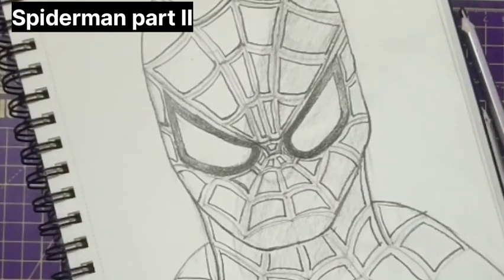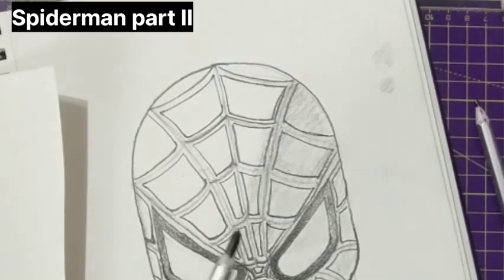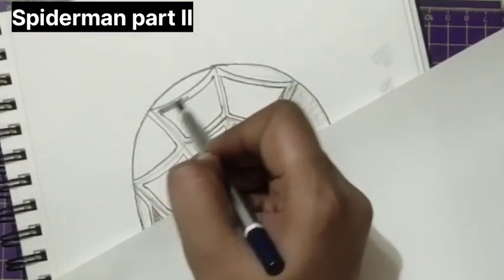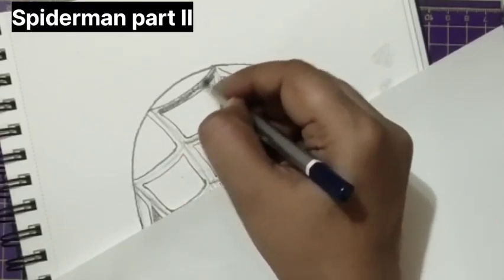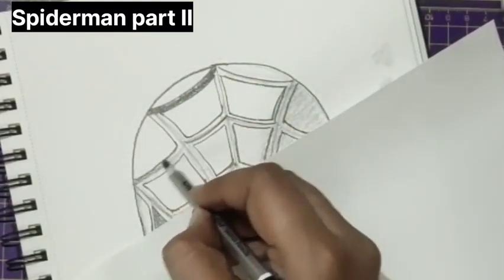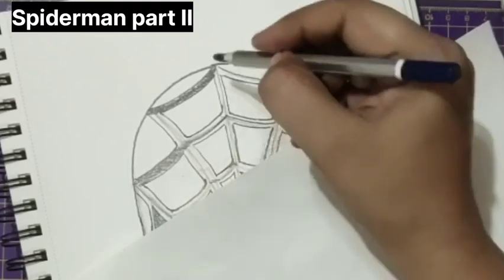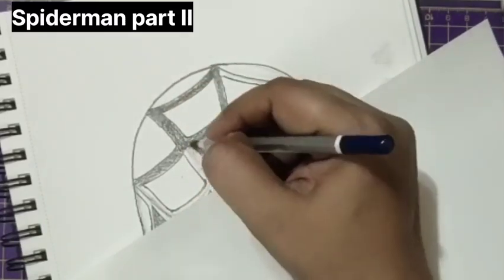The total part is done. Now we need to darken all the middle points. For this, I'm taking again 10B and just making the center part dark.